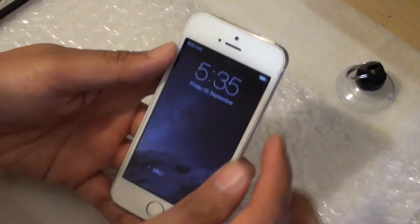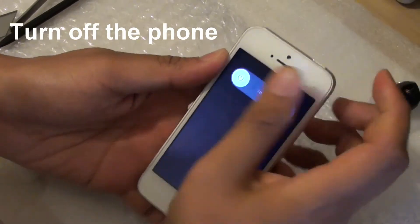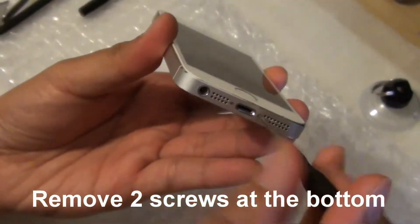In this video I'm going to show you how to remove the iPhone 5s screen. First you need to turn off the phone and take out the two screws at the bottom of the phone using a Pentalobe screwdriver.